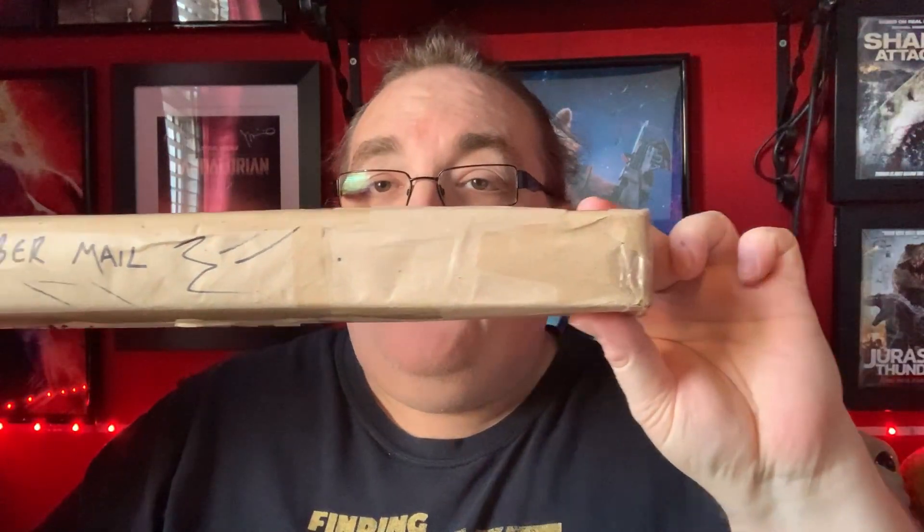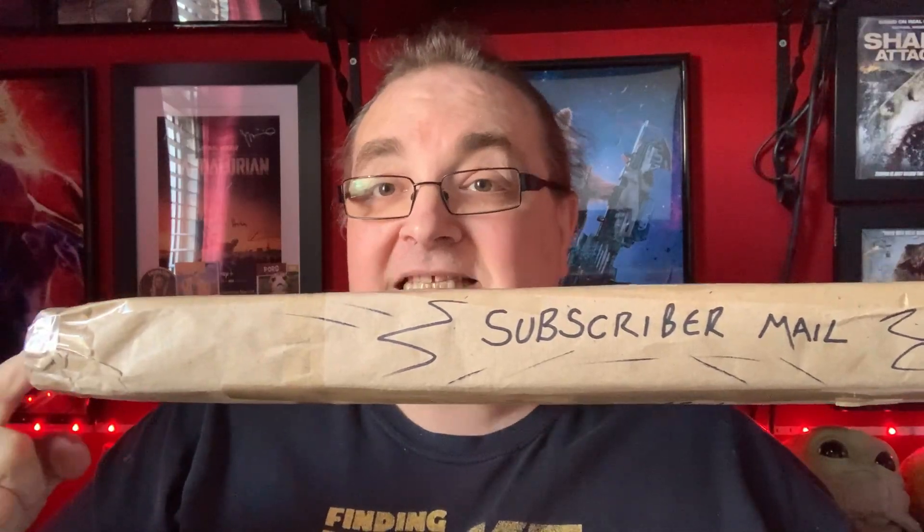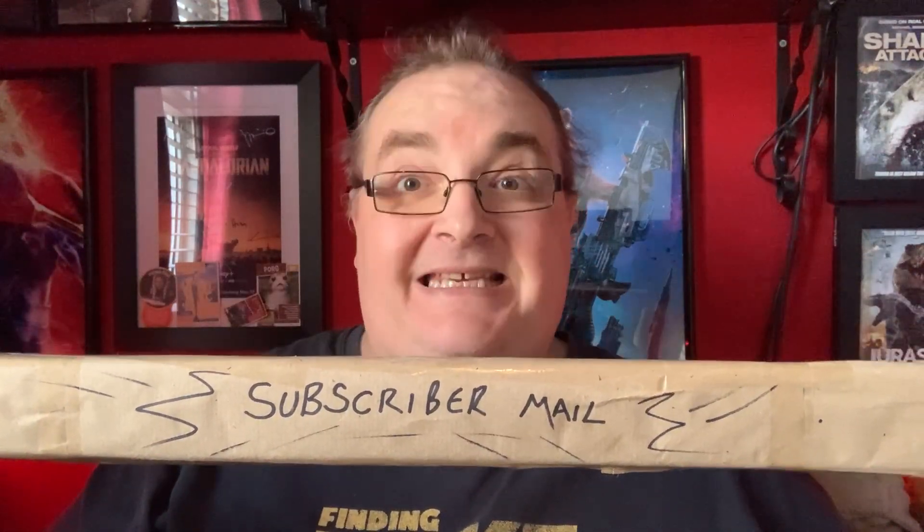Yes, I have this little packet here and I have this. This is the longest subscriber mail I have ever had. This is a whopper. That's what she said.